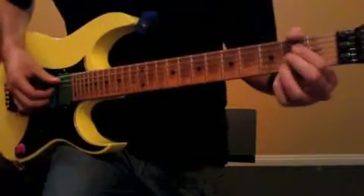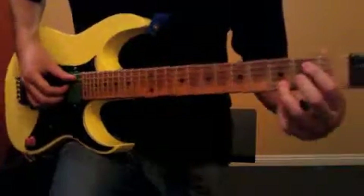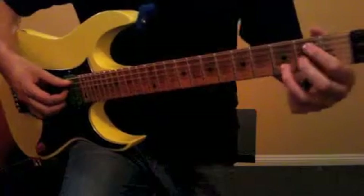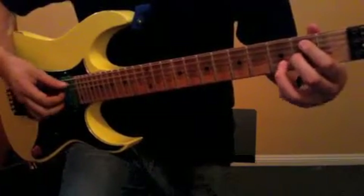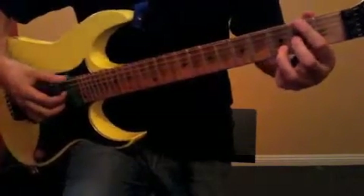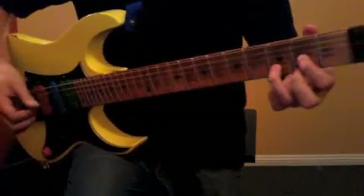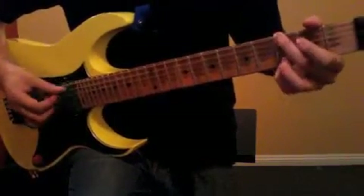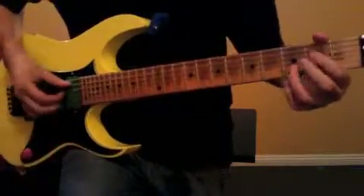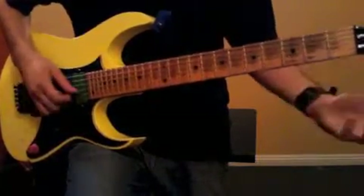And then we'll walk down. It's a B minor, and it's all chord notes — so B minor, A, G, D over F sharp, E minor, A, D. That's all done.